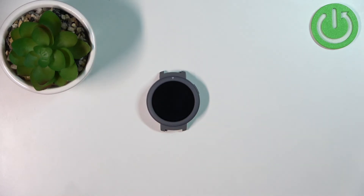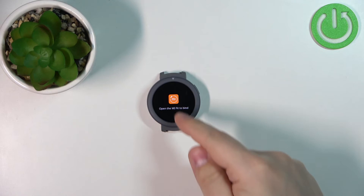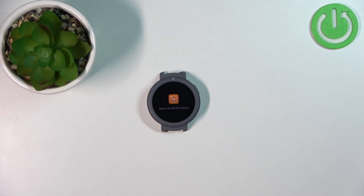Let's wait until the resetting process is complete. Once you see this message on the screen, this means that the factory reset is complete.